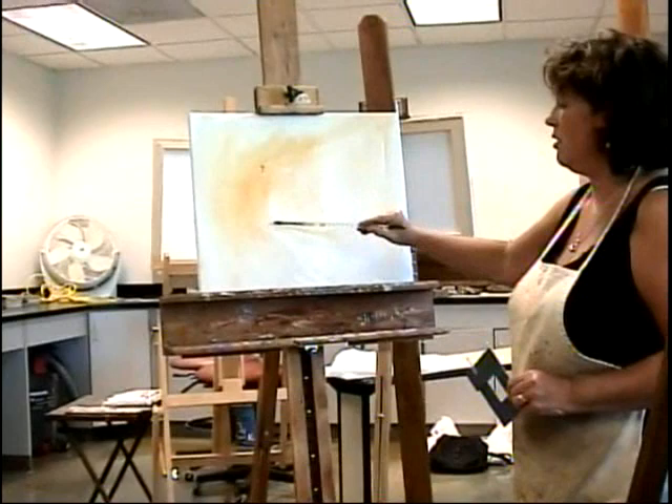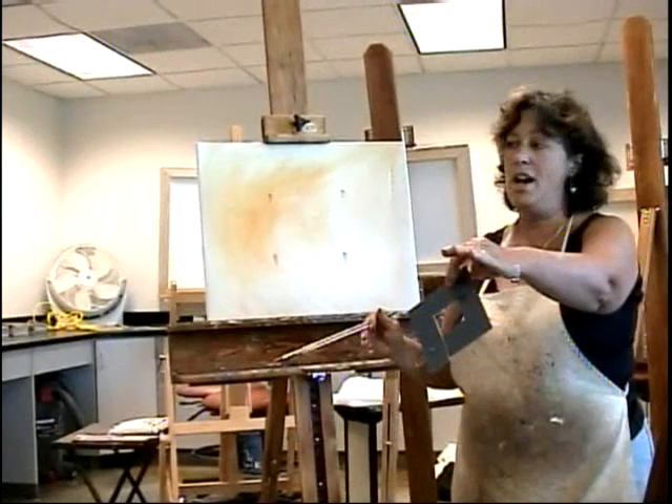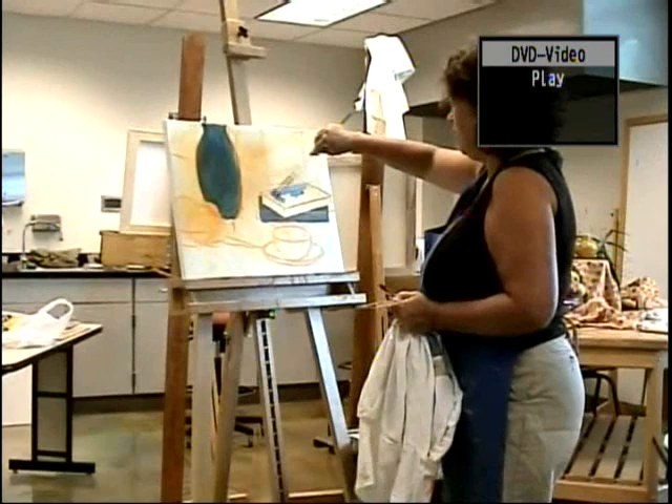Does the focal point go in the middle? No. The focal point would go around here, here, here, or here. I've put a lot of stuff out there, and I've put it all out there because somebody sitting over here is going to have a horrible view, and somebody over here is going to have a horrible view. I've got a pretty good one.